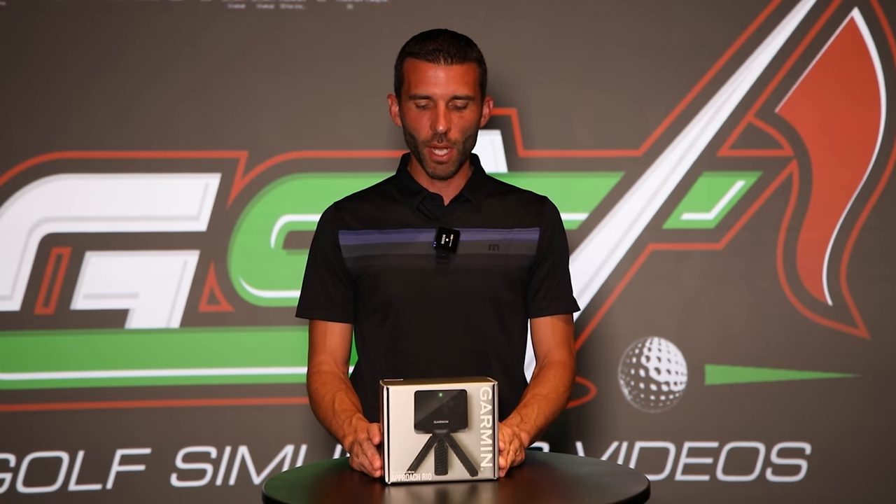Welcome back to Golf Simulator Videos. We have an awesome video for you today. As you can see here, we got our hands on a Garmin R10 Golf Launch Monitor — that's the Garmin Approach R10 Radar-Based Portable Golf Launch Monitor.